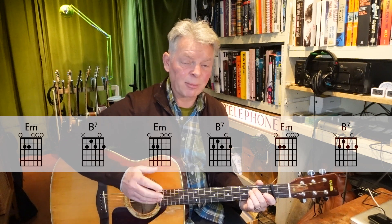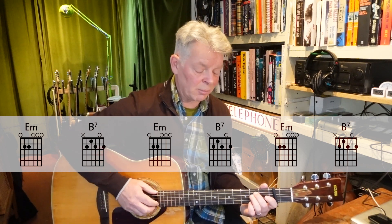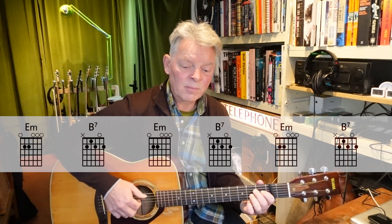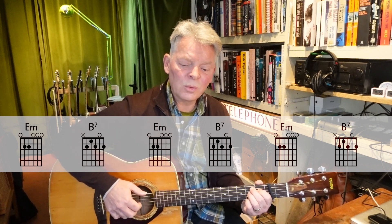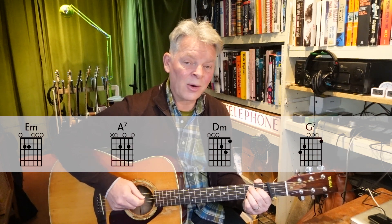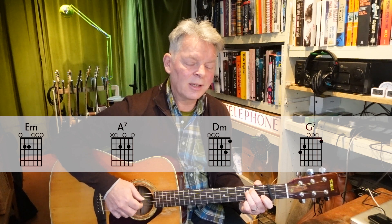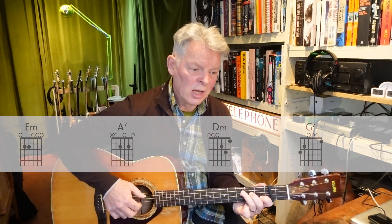There's another verse exactly the same, then we're into the bridge, which unusually has five bars. We get half a bar each of E minor and B7 — 'like the river flows' — repeating three times: 'like the river flows, surely to the sea, darling so it goes.' Then half a bar of E minor to A7 — 'some things are meant to be' — and then D minor to G7 — 'take my hand' — and so on.